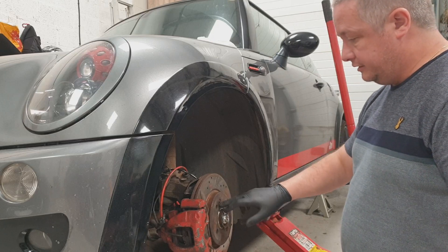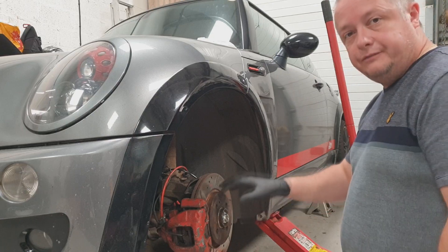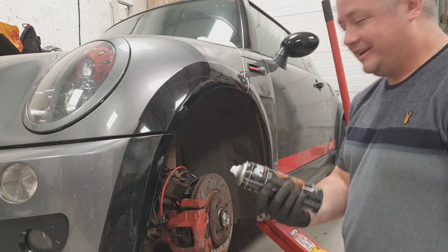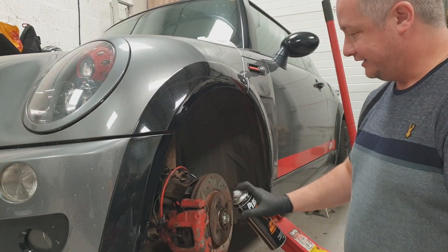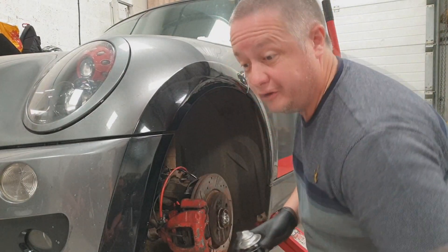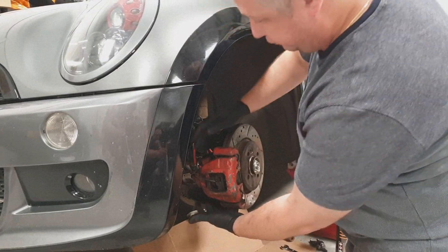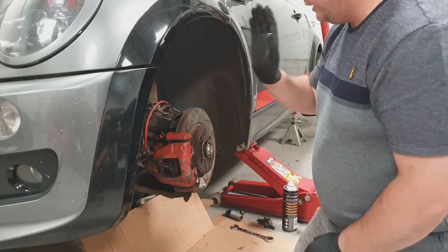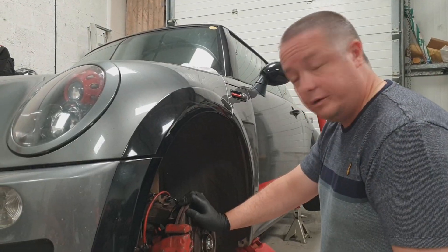We have an Allen bolt retaining the disc in. I believe on some of them it is a Torx bit, but on this one it seems to be Allen. Just pour penetrating spray over absolutely everything, because I'm sure like mine, it's been on for a long age. There's two bolts at the back, 16mm top and bottom, which holds the whole caliper assembly onto the upright. Then it's just take off the hose - if you can do it fairly quickly, you shouldn't lose too much fluid.